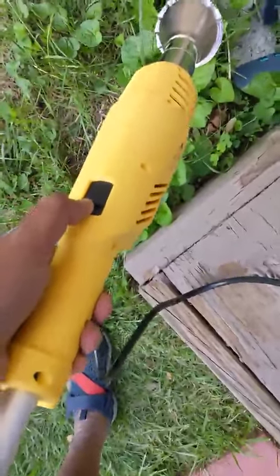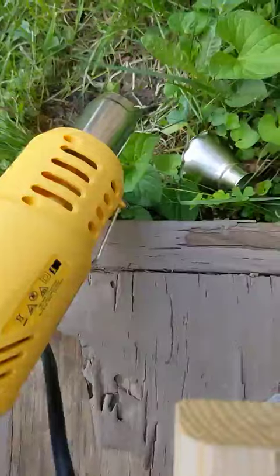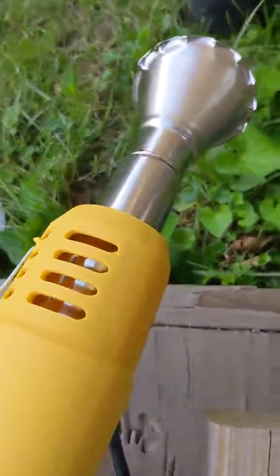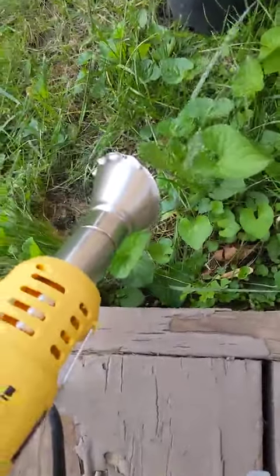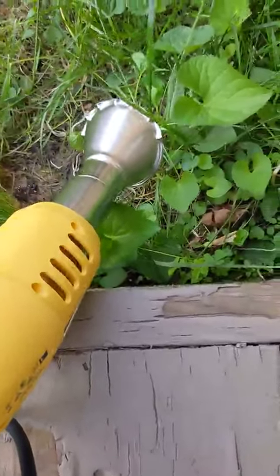So let me turn it on. It's less noisy. It takes a while to get the hot air coming out, but I can see that hot air is coming out now. And it's blowing off. I could even smell the heat now.